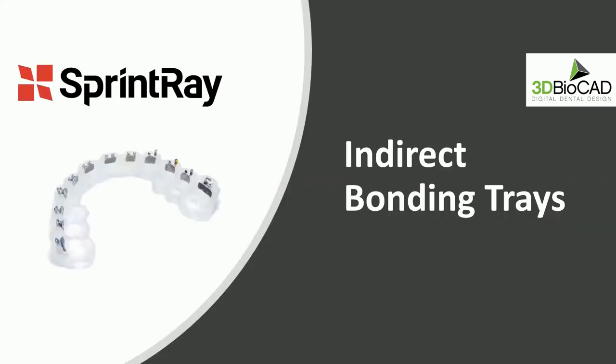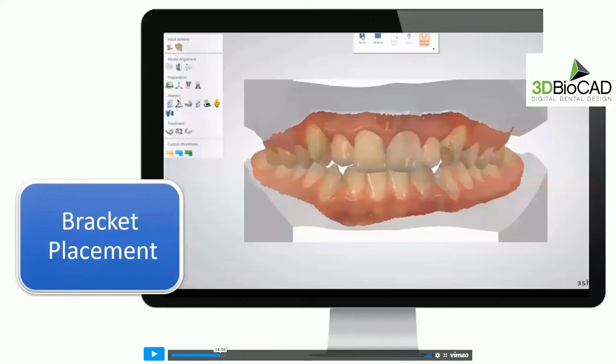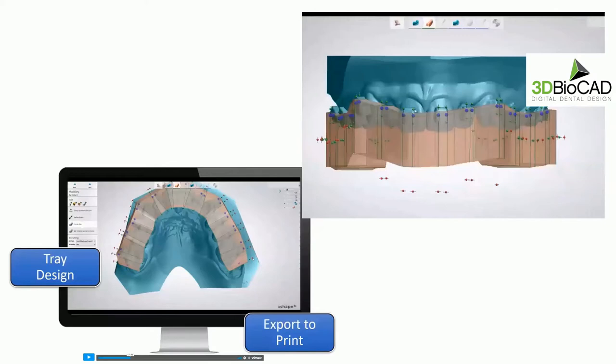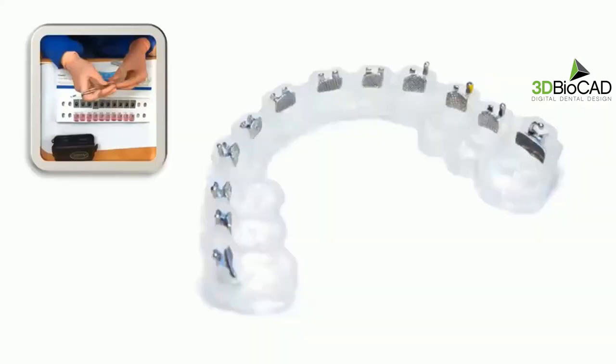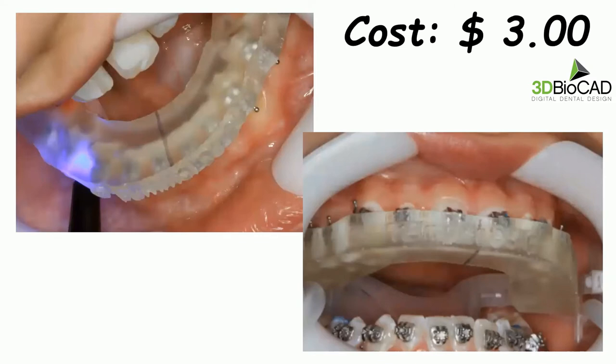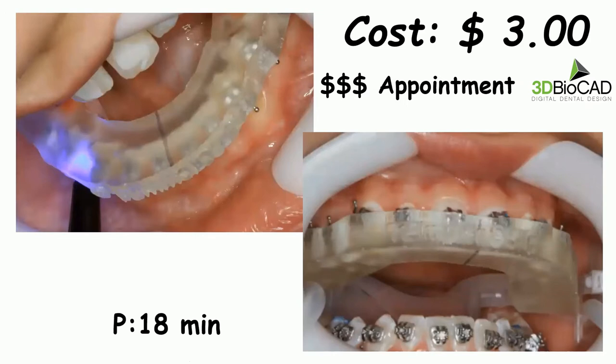For orthodontists, there's also indirect bracket bonding trays. This is a TRIOS case where a scan was submitted, brackets were placed digitally on the buccal surface, and a transfer tray was created — essentially creating space for the brackets so you can go to the mouth and bond all brackets in one shot. You have the assistant loading brackets onto the transfer tray, go to the mouth in one shot, and everything is in position. You don't have to be making fine adjustments — more cervical, more incisal, more mesial, distal, twisting brackets. And you can print this tray for $3.